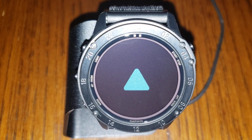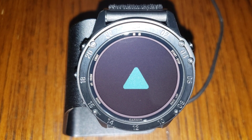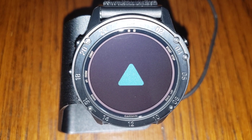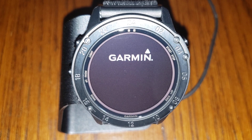Hey everyone, Doc Beach here with Applied Ballistics. I wanted to do a very quick overview of the ballistics on the new Garmin Tactics Delta Solar with AB on it. This is not intended to be a complete how-to or full feature overview video — it's simply to showcase the ballistics side of the watch and some of what it's capable of.